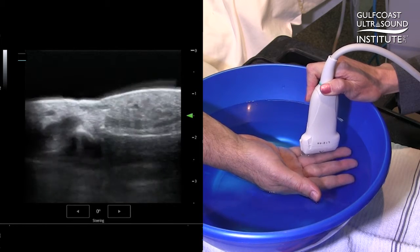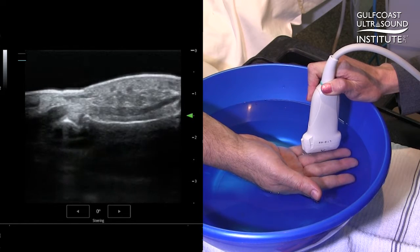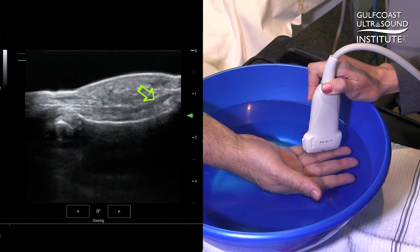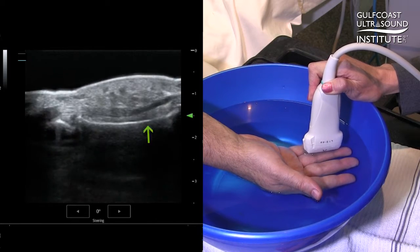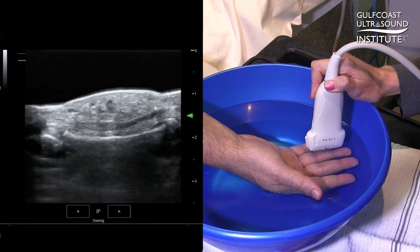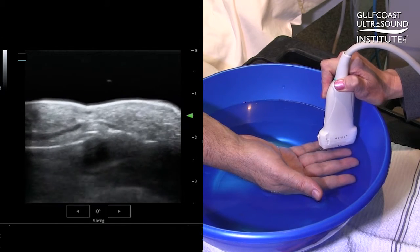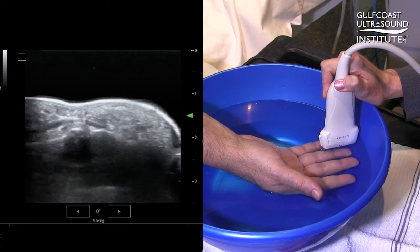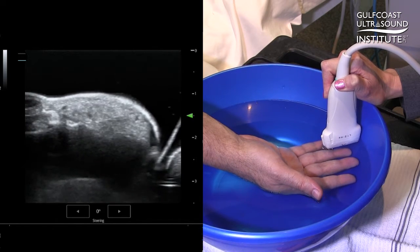Can you go ahead and flex and extend your digit there? In the middle we have the flexor tendon, and just deep to that you can see the echogenic bony cortex. As I scan a little more distally, you can even see the ridges of Brian's fingerprints and the distal-most tip of the phalanx.